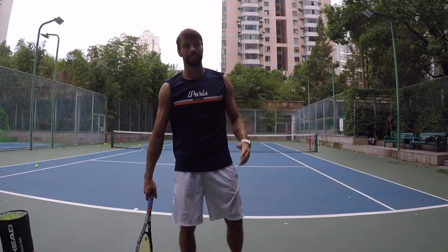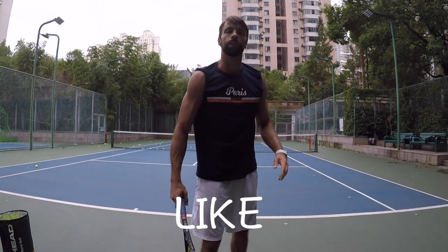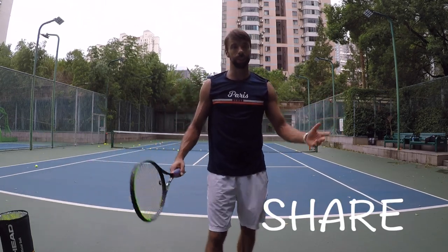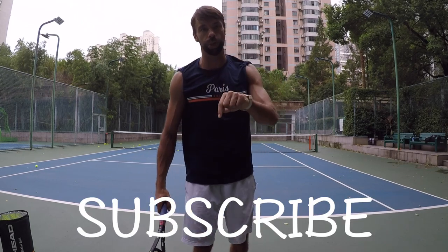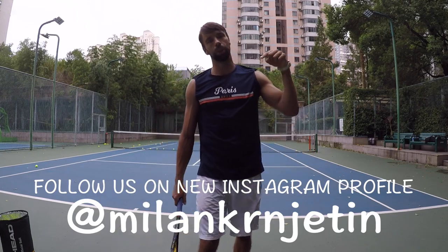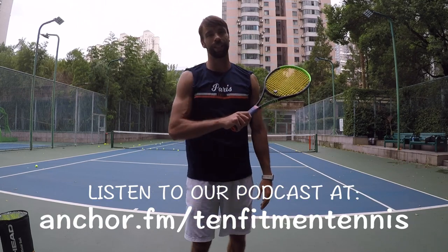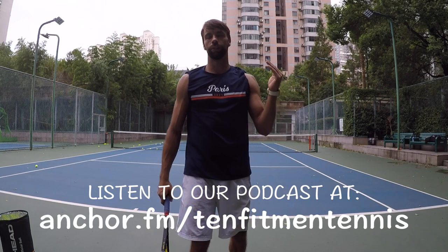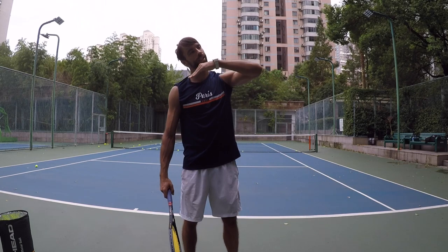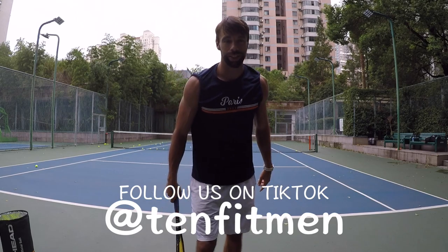It was super fun for me, I enjoyed it, I hope you did as well. If so, make sure you smash that like button, and share it with your tennis friends so they can also learn from this. If you haven't already, subscribe to our YouTube channel and follow us on all social media platforms — all the links below. I hope that you will fix some of these mistakes and take your serve to the next level. Thanks again for watching, I'll see you soon in our next video.